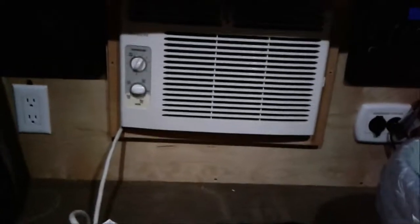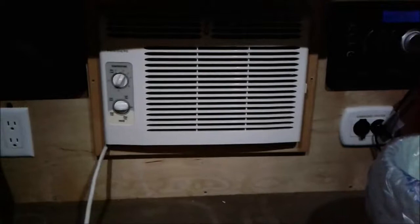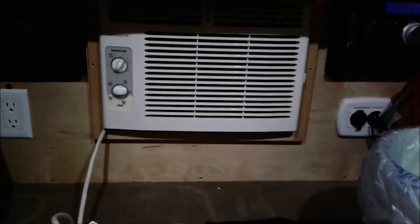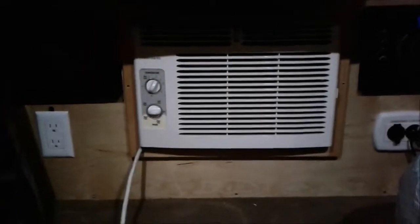Hey everybody, it's Pat. I am in the MyPod. As you can see, there are some problems with the air conditioning unit, so I'm going to try to take it out today and get everything prepped for the new unit that is coming, which I will be getting in the next week or two.